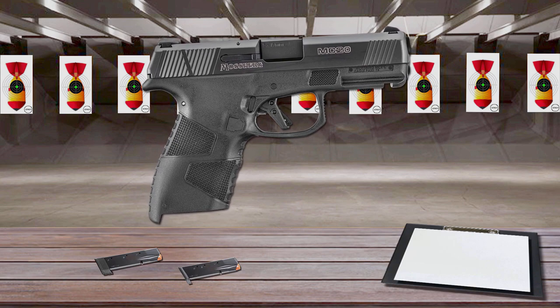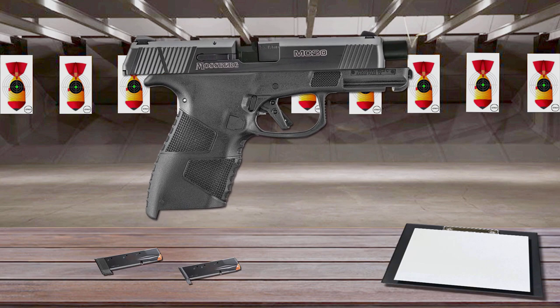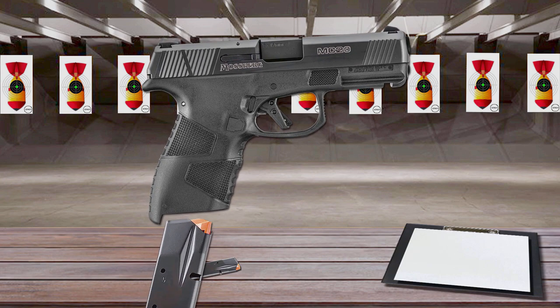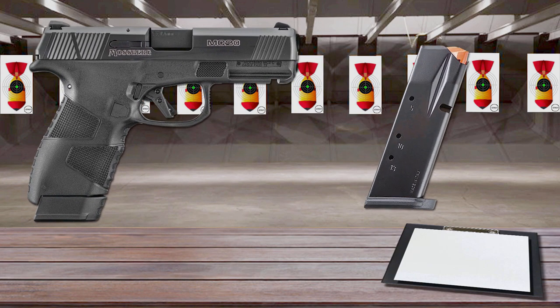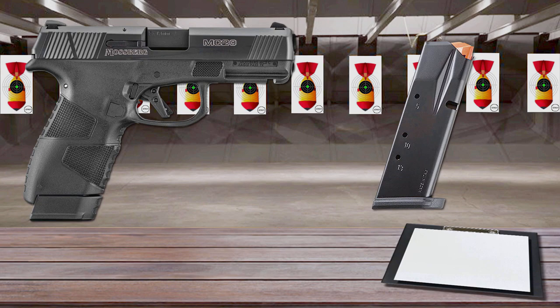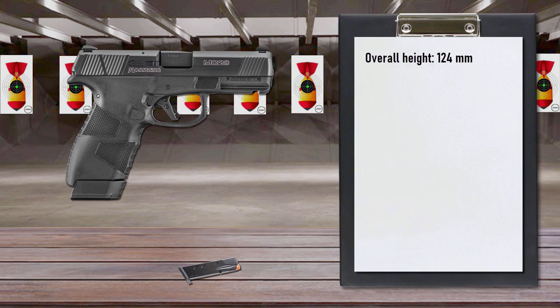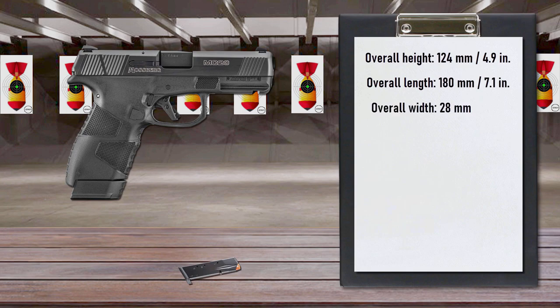For comfort and concealability, the MC2C grip was designed to be incredibly narrow for its capacity. It feeds from 13-round flush-fitting or 15-round extended steel magazines. Each MC2C magazine features easy-to-remove floor plates and high-visibility followers, all made of a coated steel that offers low friction and superior wear resistance.